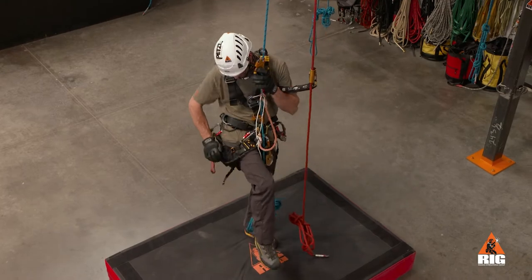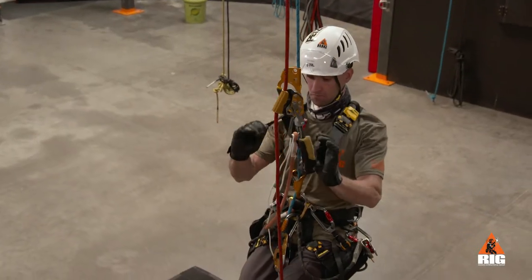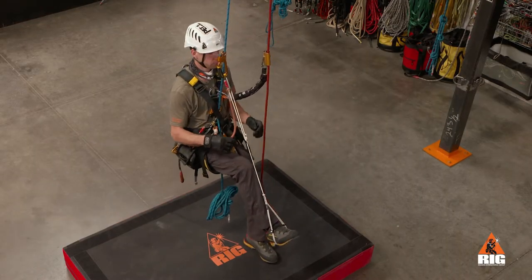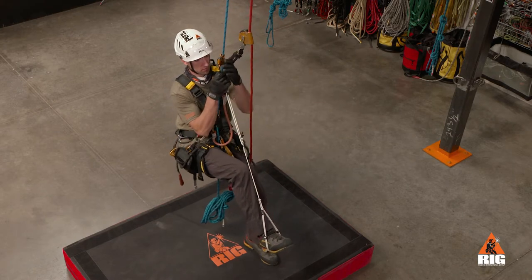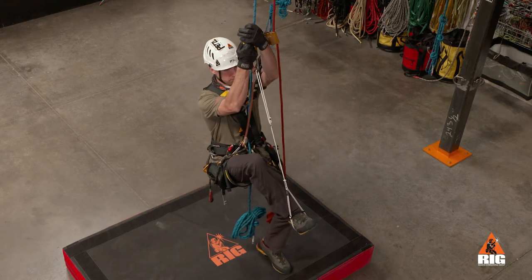To ascend, begin by weighting the crawl and removing any slack from the front shoulder straps. Position the ascender above eye level so that your arms are slightly bent, and adjust the foot loop so that your leg is approximately at a 90 degree bend.